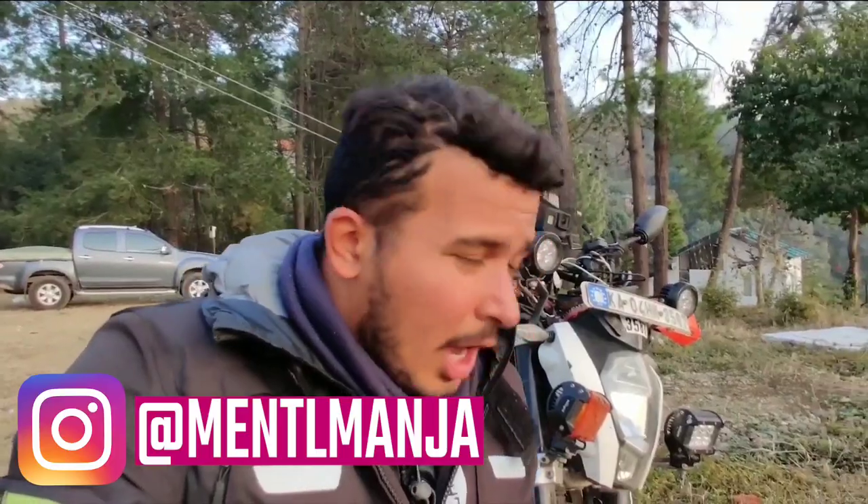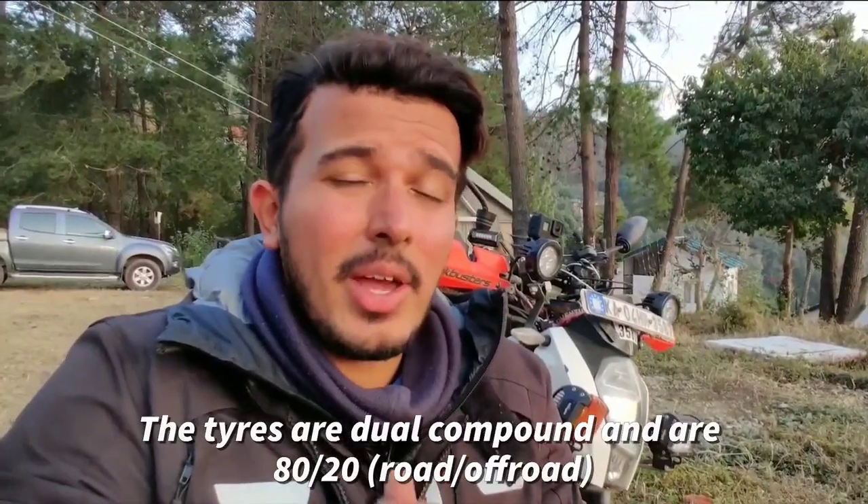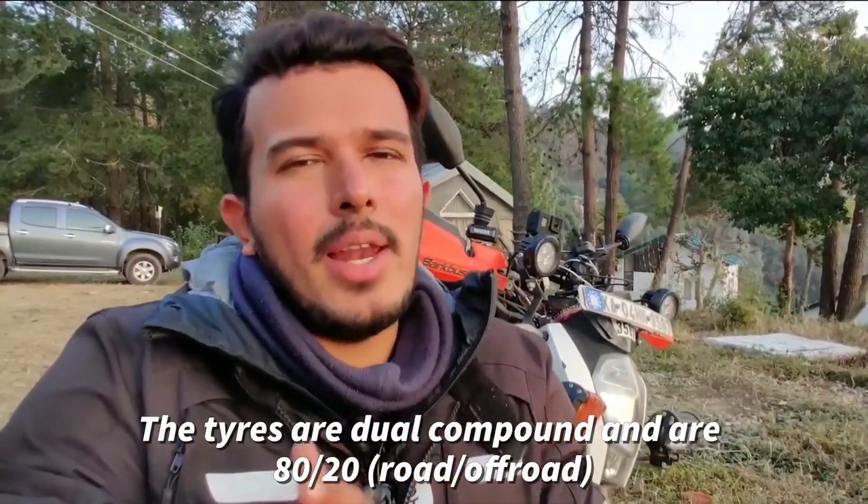The reason for picking up a dual-purpose tire is quite obvious. I needed them for the highway runs and to handle the snow, the slush, the dirt, or anything that the Himalayas would throw at me. And the reason I picked the Pirellis is because these are probably one of the best dual-purpose tires you can get in the market. They're actually named the Rally because this tire is derived from Pirelli's Dakar Rally tires.